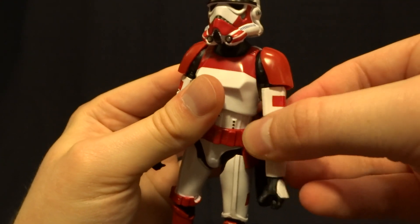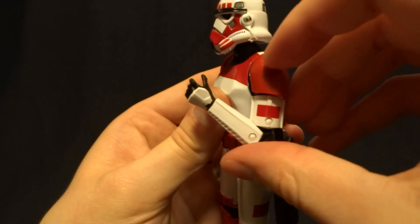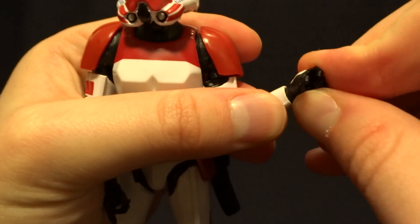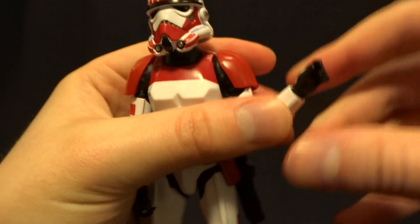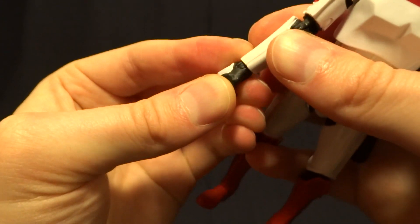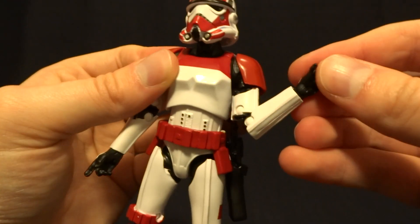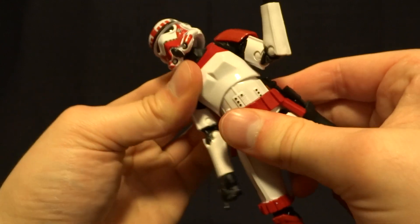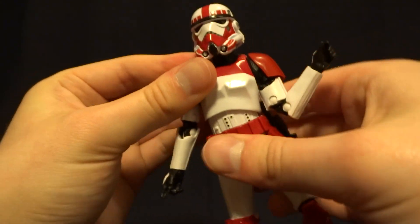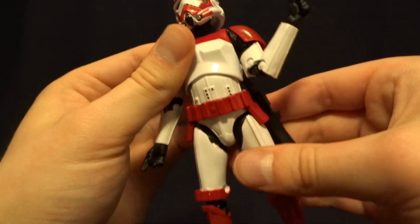There is a ball hinge at the shoulders with a swivel, though it doesn't get the greatest range of motion because the armor interferes. There's a bicep swivel underneath, double jointed elbows with a really nice range of motion, and hinged wrists with a swivel. The wrists are a little frozen since the figure is new — on one side the hinge runs vertically through the hand and on the other it runs horizontally. In the torso there's what feels like a double or single ball peg with a nice range of motion.